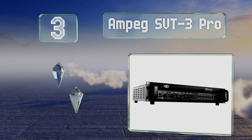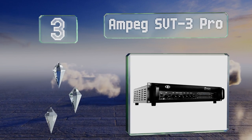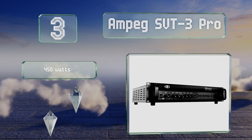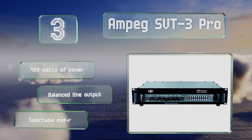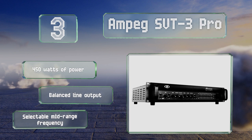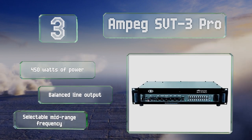Nearing the top of our list at number three, used by professional bassists, the Ampeg SVT3 Pro offers expanded tonal options from a hybrid tube and solid-state design. The nine-band graphic equalizer on the front allows you to tweak your sound to perfection. It boasts 450 watts of power, a balanced line output, and a selectable mid-range frequency.